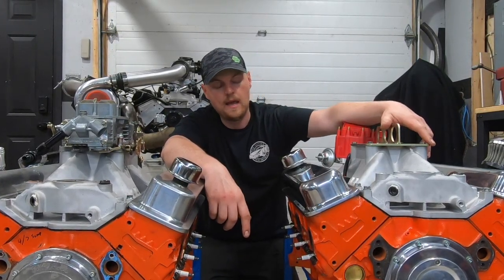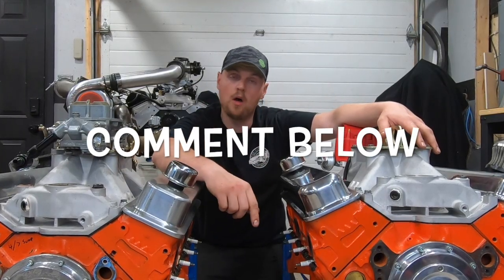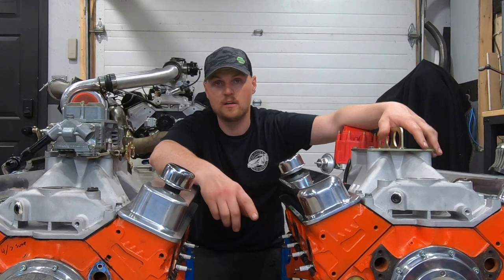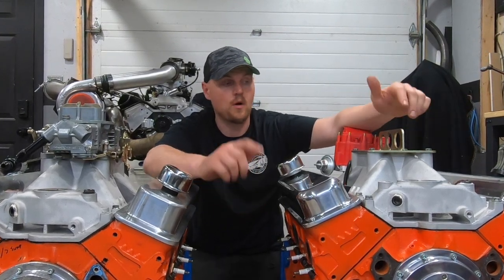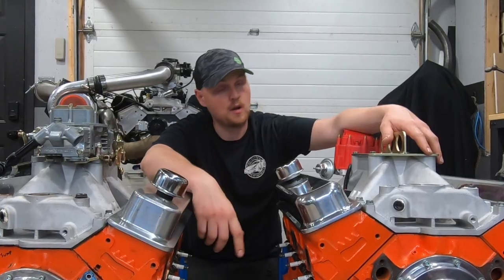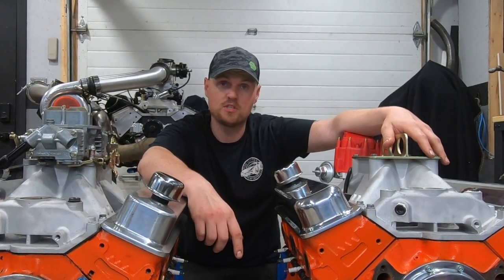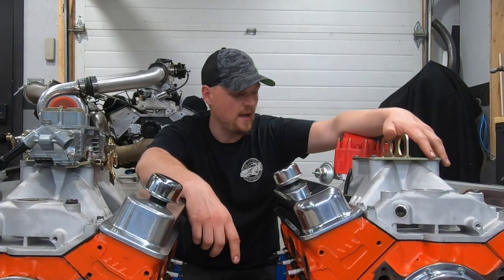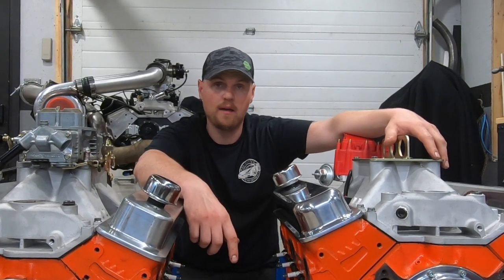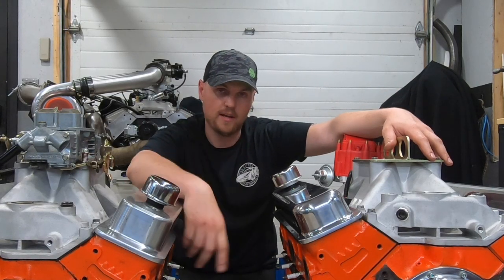In the future, let's build a 383 version of this — I think it'd be really fun and it's something I'm going to be working on. If you have any comments or questions, comment below because I'm going to be making a parts breakdown video, so let me know if you have questions about specific parts. Don't forget to hit that subscribe button and the like button — I appreciate all the love and support. I'll see you on the next one.